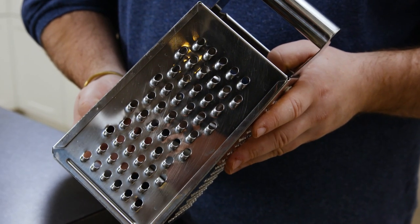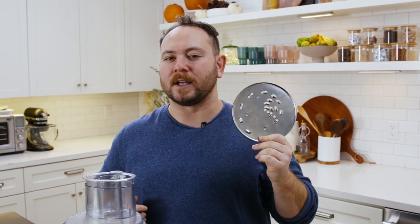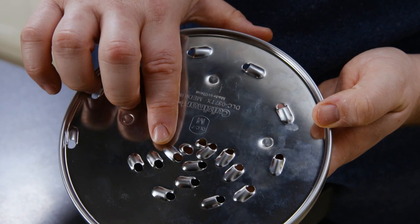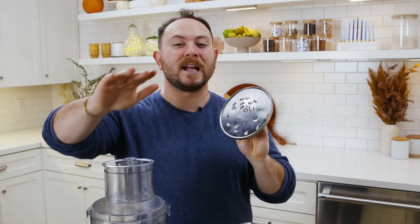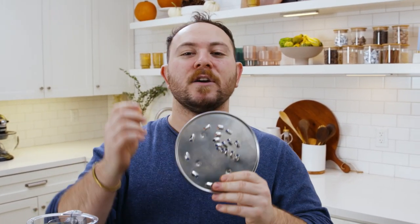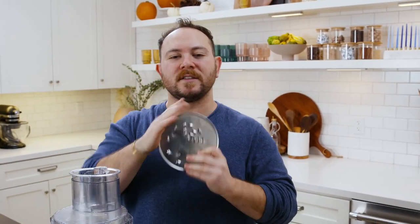Latkes are essentially just fried cakes of shredded potato, and for that reason, how you shred the potatoes actually makes a really big difference. Some folks love to use a box grater, and if it's all you've got, it will definitely do the job. But I actually prefer to use a grater attachment on your food processor. You might be looking at it even if you have a food processor and not know what it is — maybe you shoved it in the back of your pantry or threw it out. If you're getting a food processor, don't throw this out. It's so versatile and makes unbelievably consistent shreds of potato, carrot, whatever you need to grate. This is a phenomenal tool.